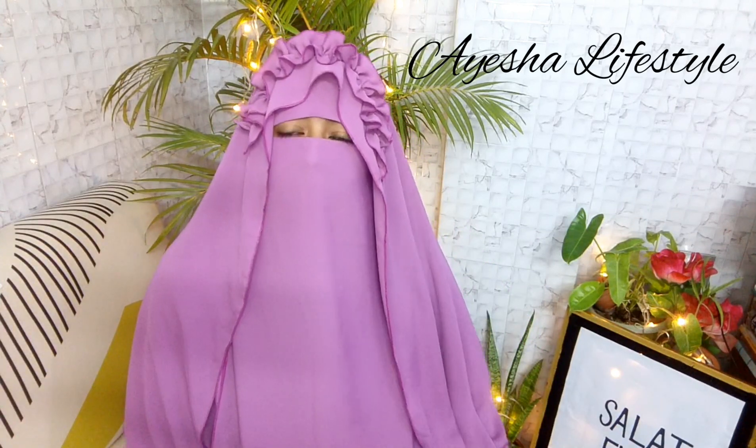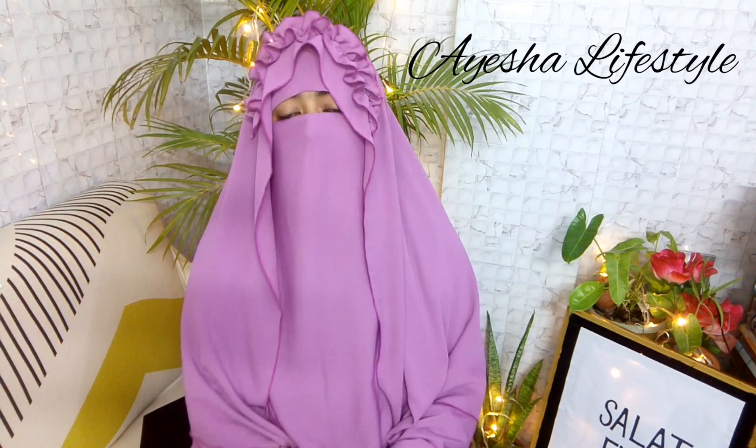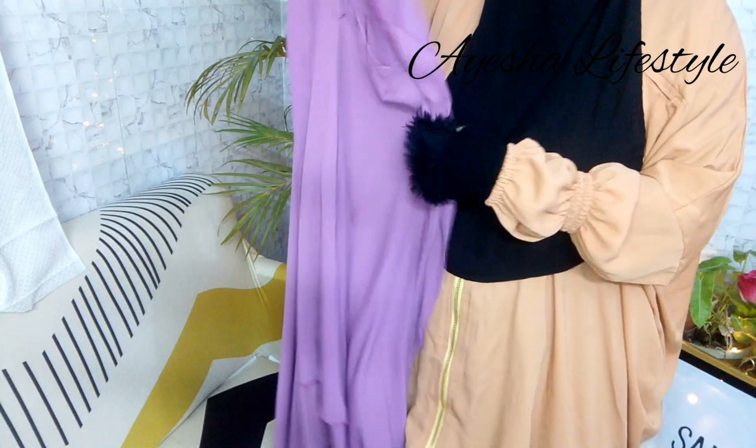Assalamu alaikum warahmatullahi wabarakatuh. Hello everyone, I am Isha and welcome back to my another tutorial video. Today I am going to show you the most prettiest three-part crown hijab. So no talk anymore and let's start the tutorial video. Wait wait wait — who have not subscribed my channel yet, please quickly subscribe my channel now. Thank you.